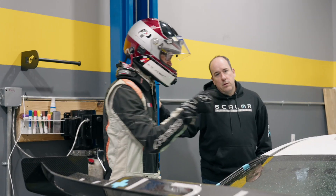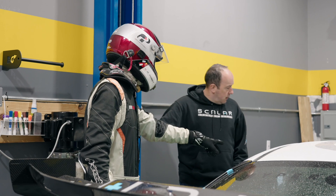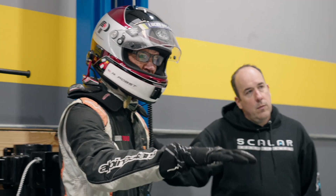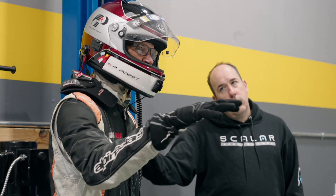A couple times I would brake harder on purpose to see what the bias was. Early on it was still an awful lot of front. Later on it was pretty close to even, a little more in the back maybe, or close to all four locking about at the same time.